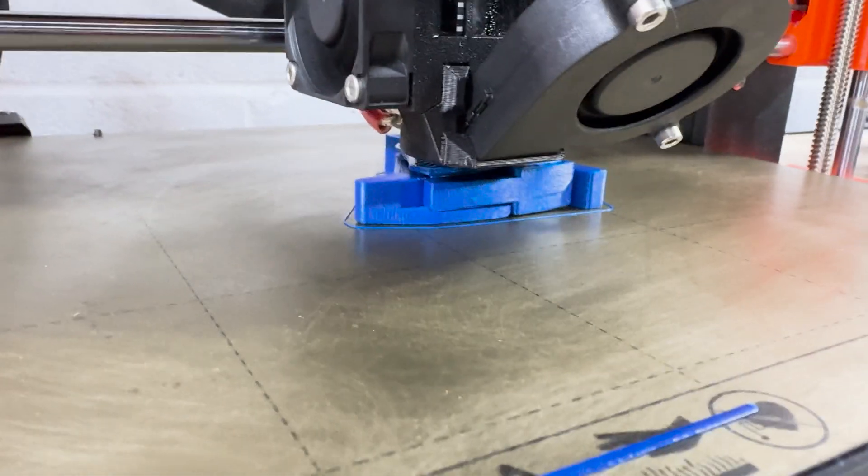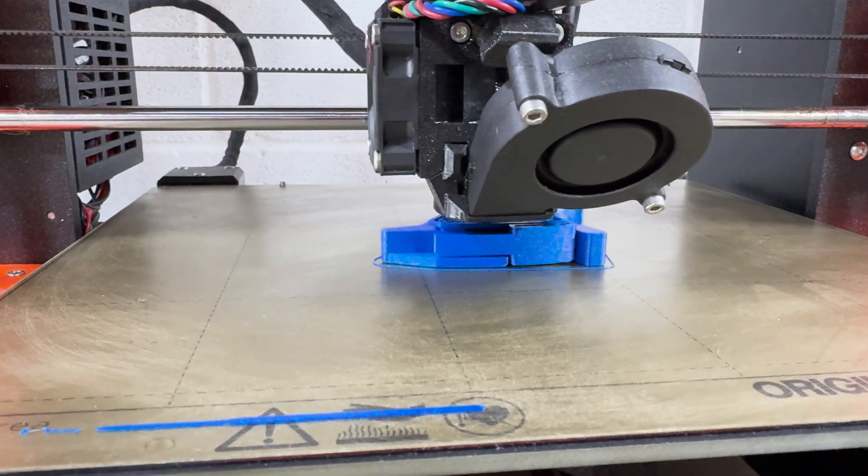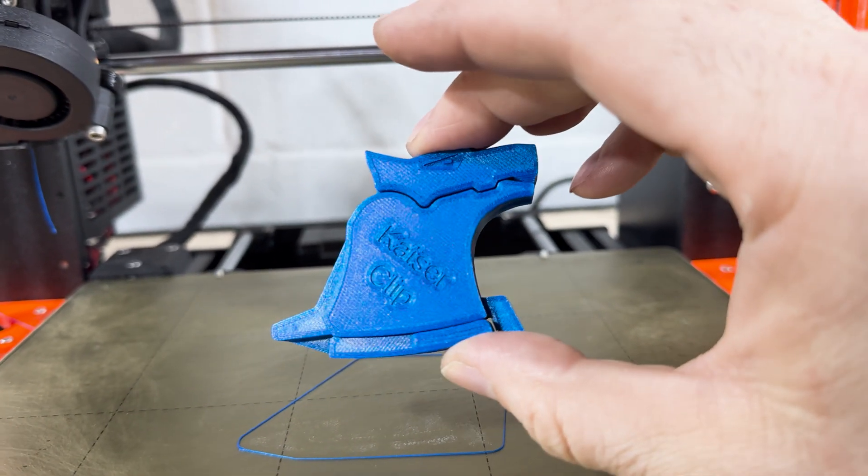For this one, because you need a little bit of strength, I did three perimeters. I did 25% infill, gyroid — because gyroid is, of course, the tastiest infill. Print time: just under two hours. And it looks great.